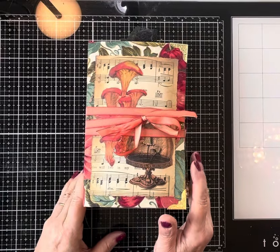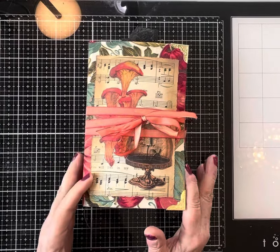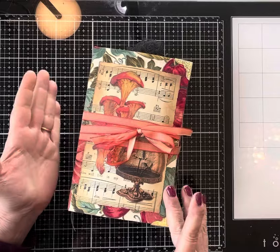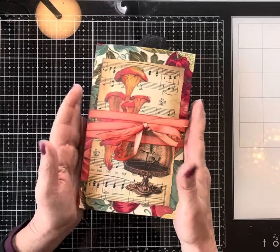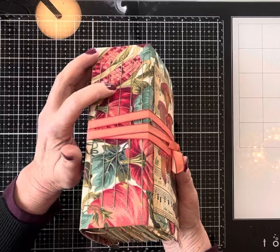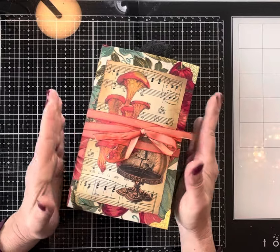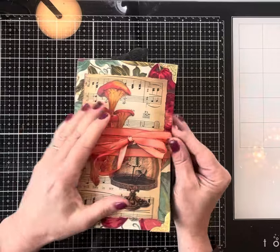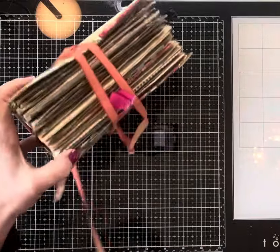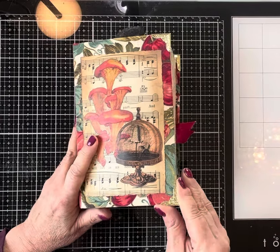Hi everyone, this is Suzy with Design Paper Crafting, Designs by Suzanne B. Webb. I'm here to show you this journal that I called Autumn Abundance. It's not an autumn journal — it's just because the cover looks a little bit autumn-ish with the colors. It is a five-signature journal, measuring five inches by eight inches and two and three-quarter inches thick, bound together with a pretty bi-colored ribbon and has four metal corner corners.